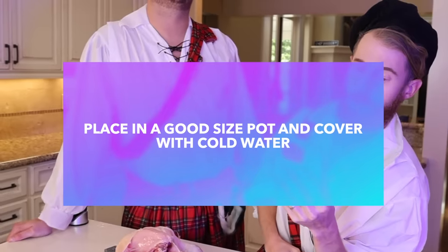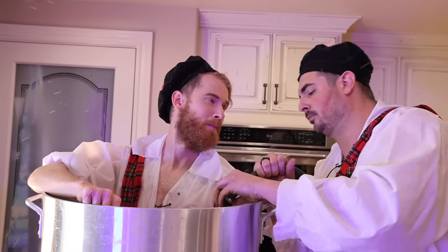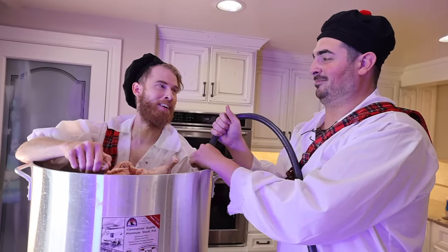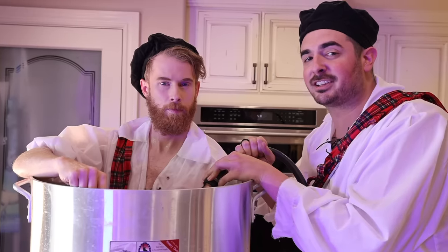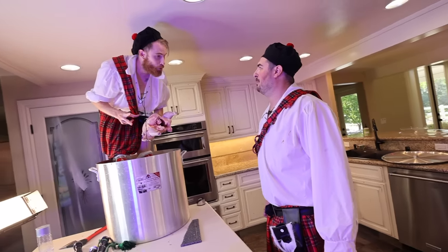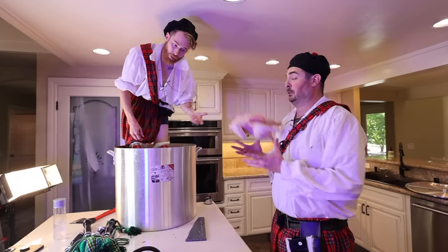Step three: place in a good-sized pot and cover it with cold water. I'm just now realizing this is probably... I don't want to be in here. You made your soup, now sleep in it. So you want to go ahead and put this in a regular-sized pot and we'll go ahead and boil it up. Is that the next move, to boil? I think so.